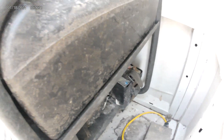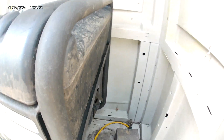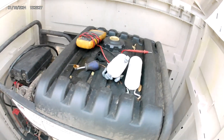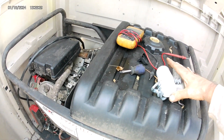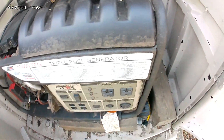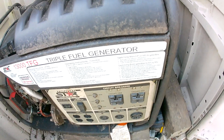These ones are the new ones. I just put those in, started the generator, and checked the voltage and everything is good. I'm back up to where it was supposed to be — around 120 volts out of your plug, or 240 out of the 50 amp one.